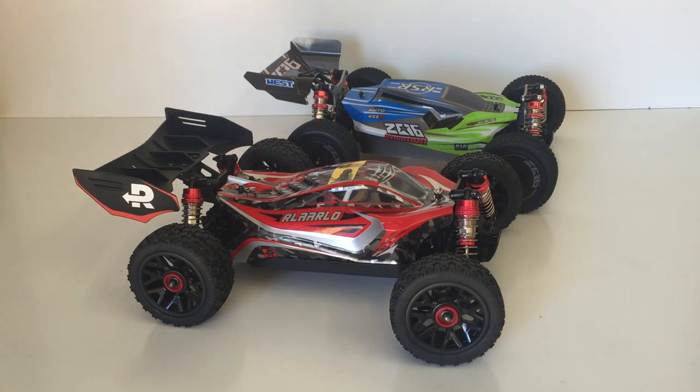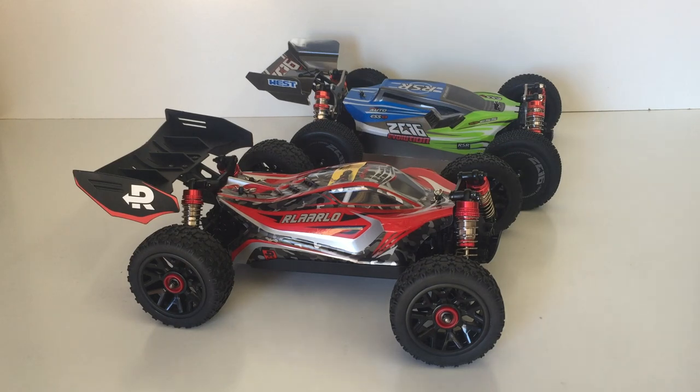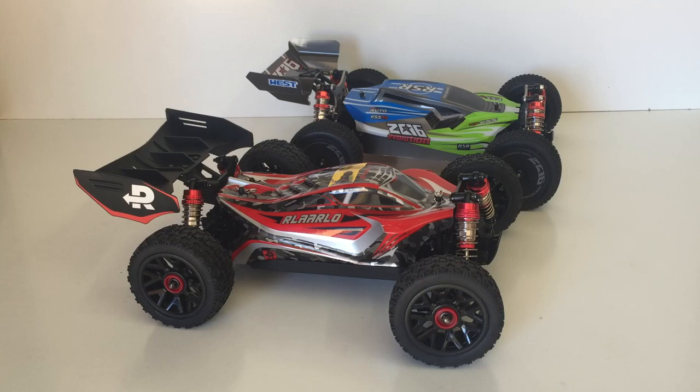I'm going to charge up both LiPos and take this one for a bash test to see how it performs. It has pretty much the same specs as the WL Toys 144001. In a separate video I'm going to do a speed test between these two cars head to head. They're very similar spec - 550 brushed motors, all-in-one ESC. The WL Toys 144001 I've got here in the background is basically brand new out of the box, so they'll be on an even playing field. Anyway, I'm out at the field and we'll test out the new R Lalo XDKJ-001.